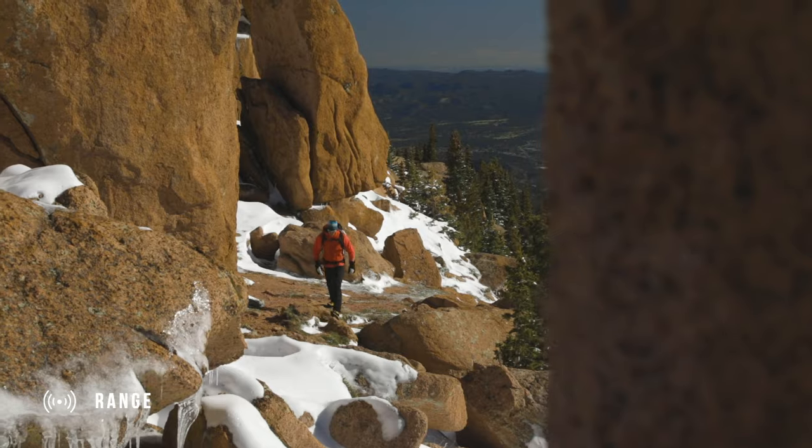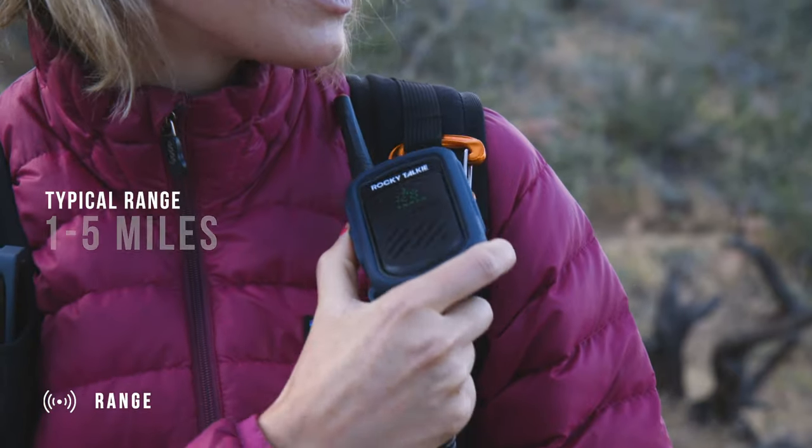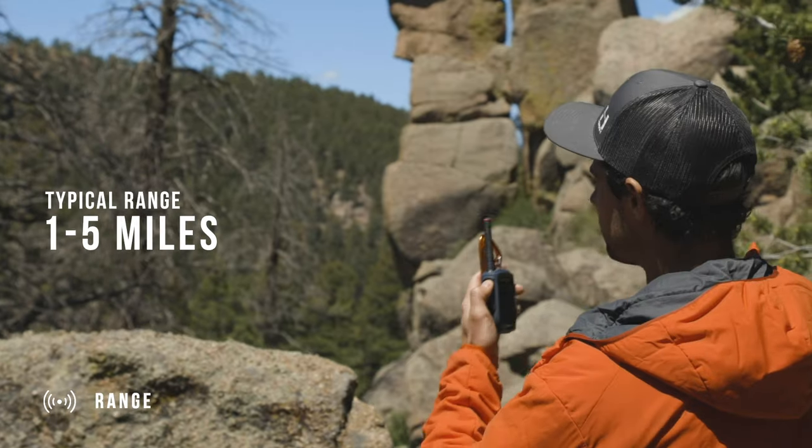Our final focus was on getting the best possible range. The radio uses the maximum transmission power allowed by the FCC whilst remaining license free. In our testing here in Colorado, we typically get around one to five miles of range in the backcountry and a maximum line of sight range of over 25 miles.